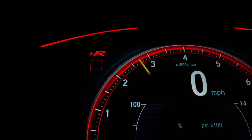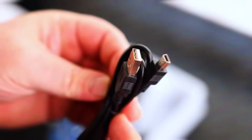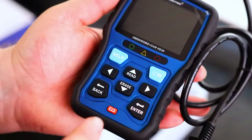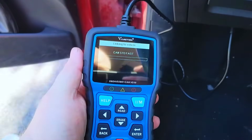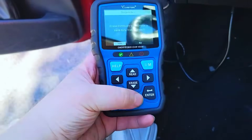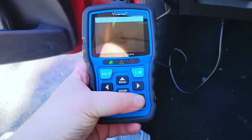First things first, let's take a look at the design. The VDAG Tool VD30 has a compact, rugged build that feels sturdy in the hand. The bright full-color display is sharp and you won't have any trouble reading it even in bright sunlight. Plus, it has simple button navigation — nothing fancy, but very functional.